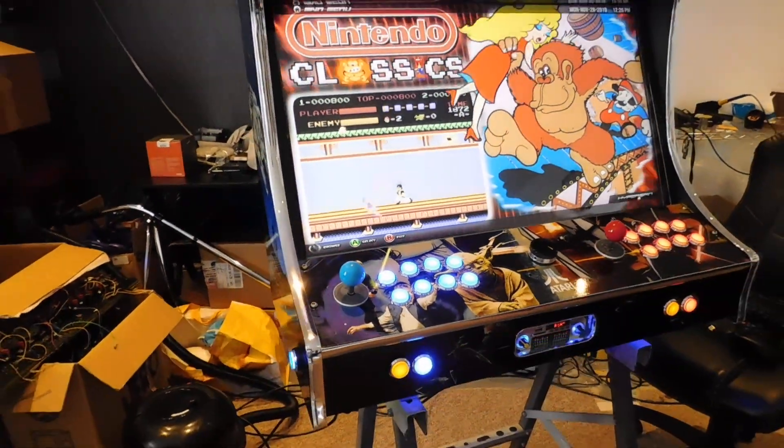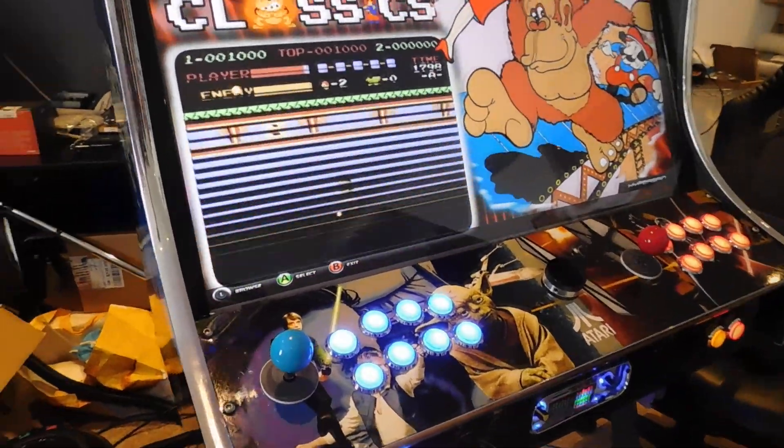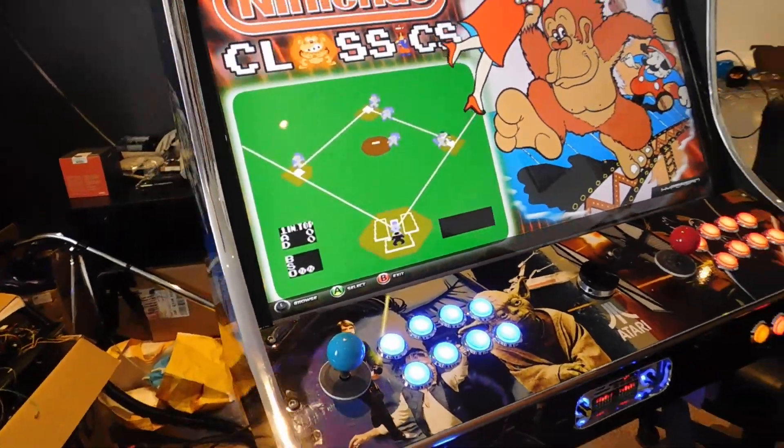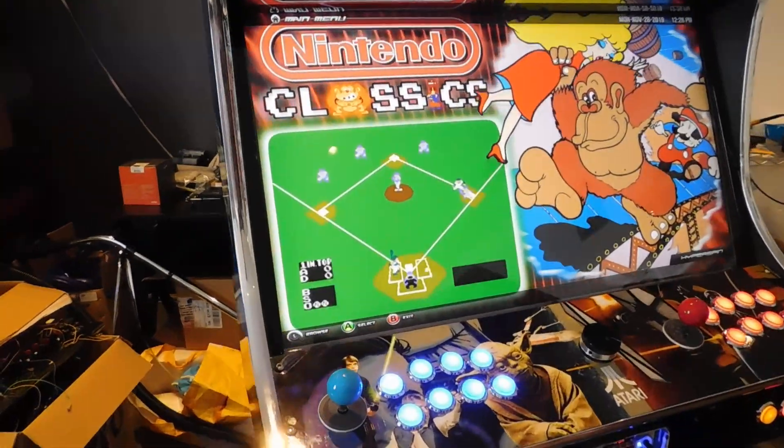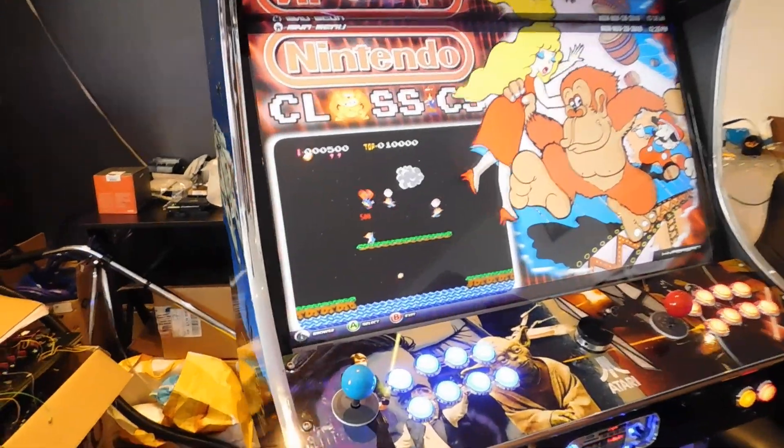It comes with our 8TB hyper-spin system — that's 340-plus systems — with next-gen titles like Street Fighter V, Tekken 7, Injustice 2, Dragon Ball FighterZ, and more.